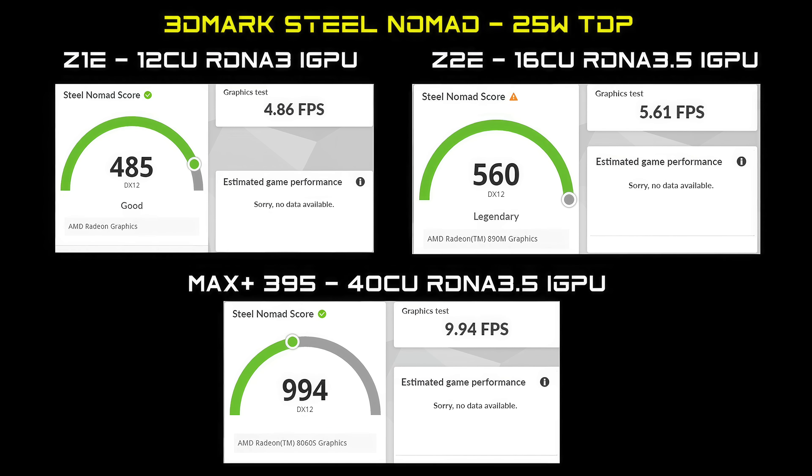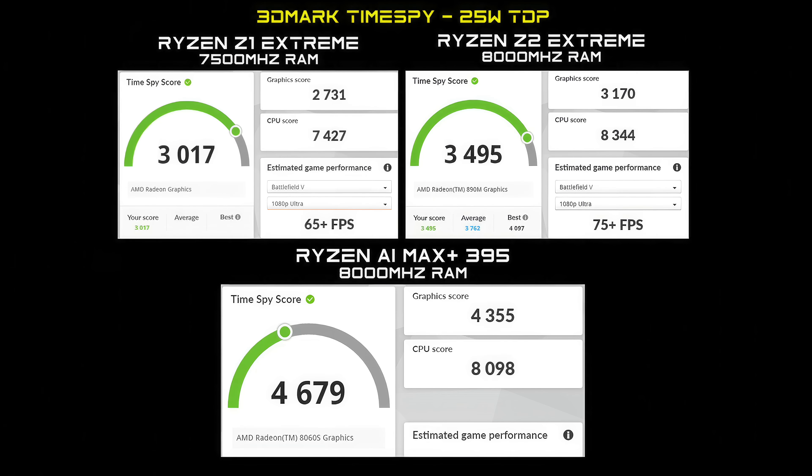Moving over to 3DMark Steel Nomad: the Z1 Extreme had a total score of 485 at 4.86 FPS. The Z2 Extreme scored 560 at 5.61 FPS. And the Max Plus 395 came in at 994, with FPS significantly increased to 9.94. I also ran 3DMark Times 5 — the Z1 Extreme managed 3,017, the Z2 Extreme came in at 3,495, and the Max Plus managed 4,679.